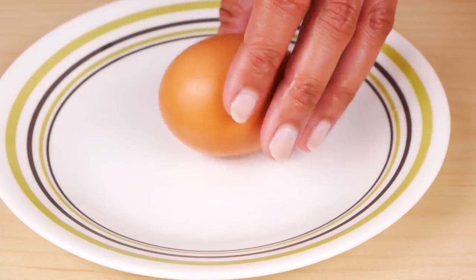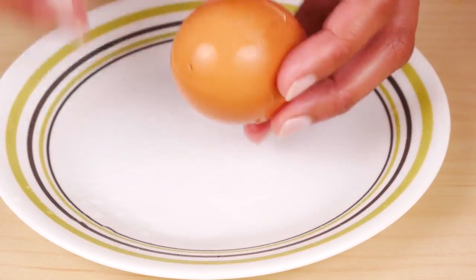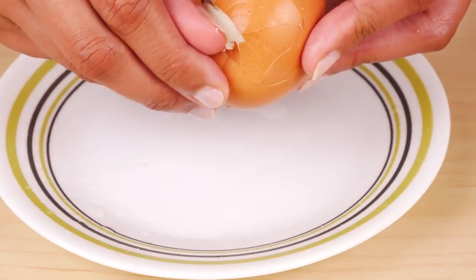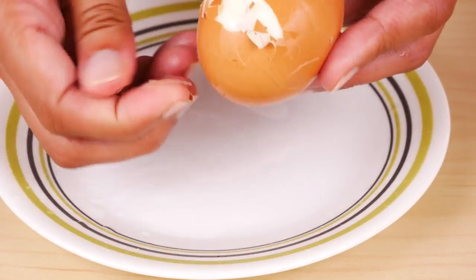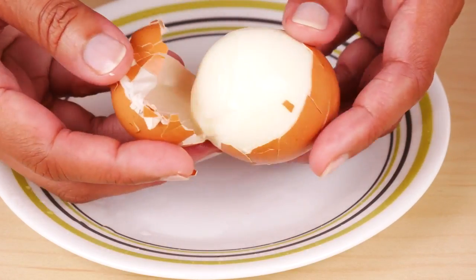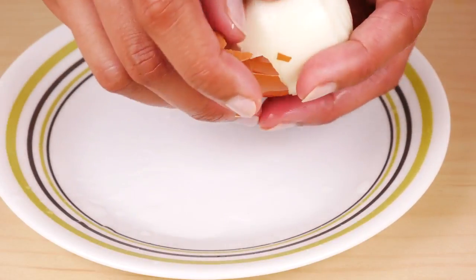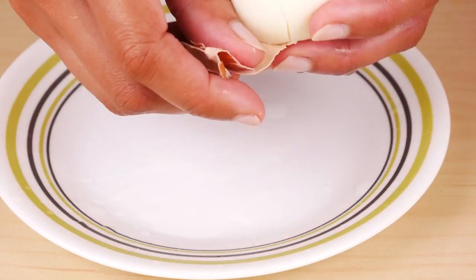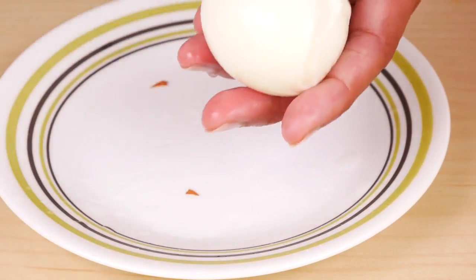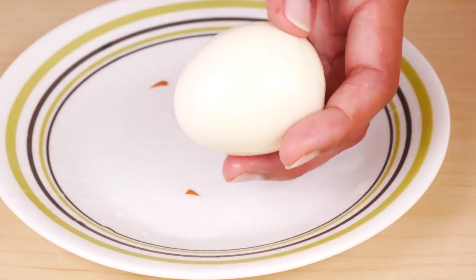Now the hard-boiled eggs are cool. I'll go ahead and peel them. See, they peel really easily and cleanly — I didn't lose any egg white.